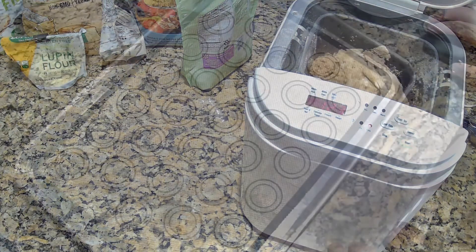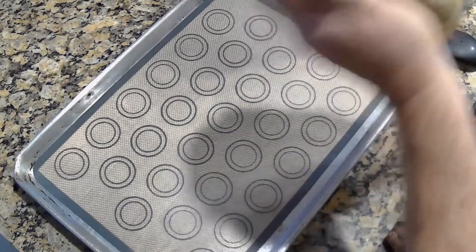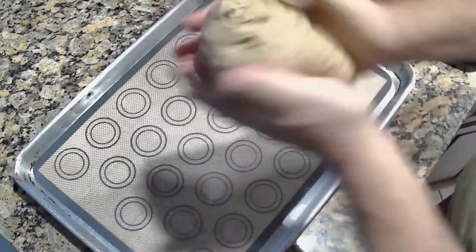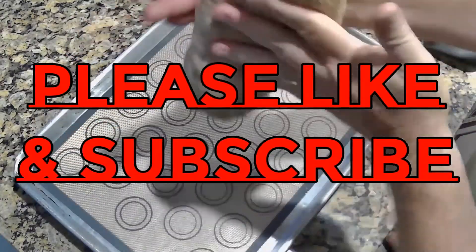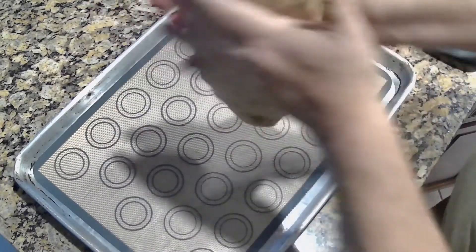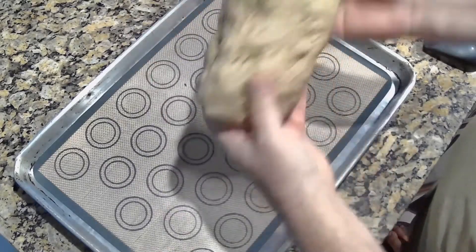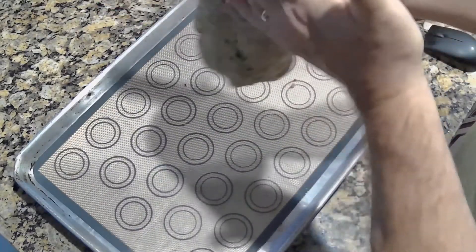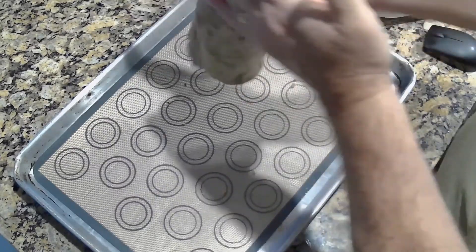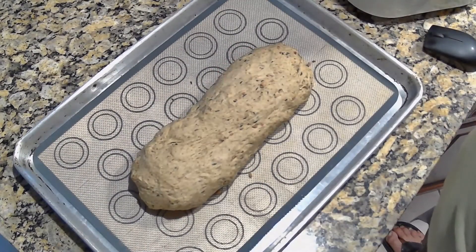The mixer just stopped mixing so now we're ready to roll out our dough and make a wonderful loaf. I find it's easier to start by pressing it together and then just start rolling it, turning it over — it kind of pulls itself apart while you roll it and makes itself longer. It rises so nicely that you really want it to be a little longer than it is tall, as it will get bigger. You get more slices out of it that way, which means each slice has lower carbs — always a good thing.